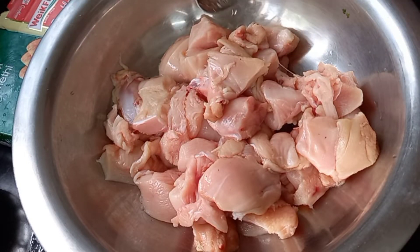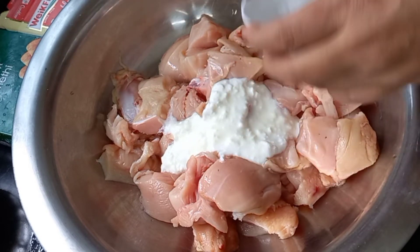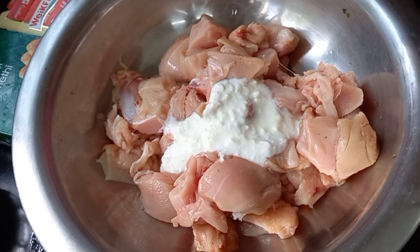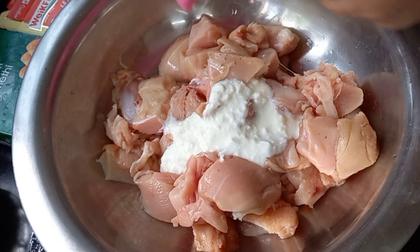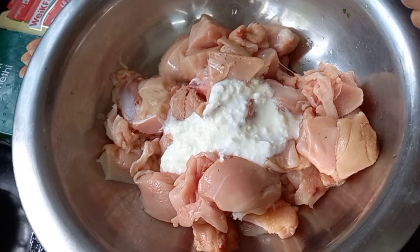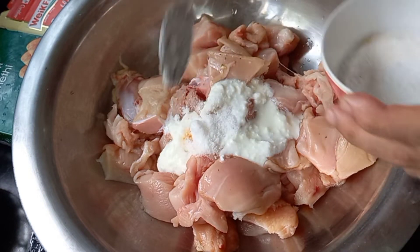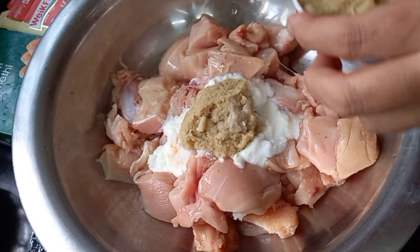Now we are going to marinate the chicken. Add the curd, squeeze the lemon, add salt, and ginger garlic paste.